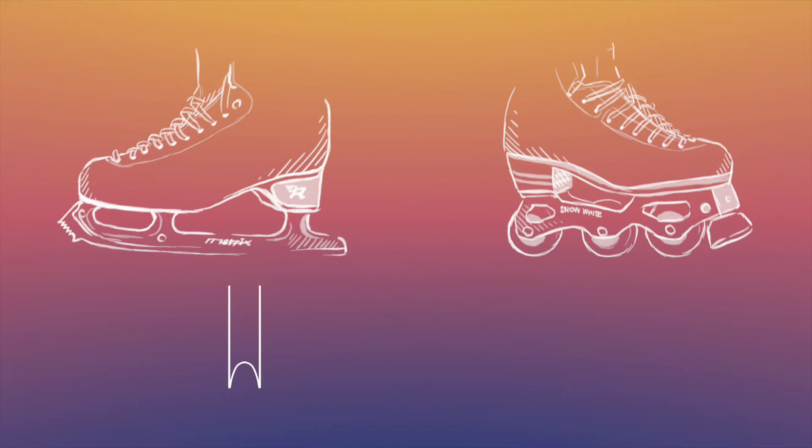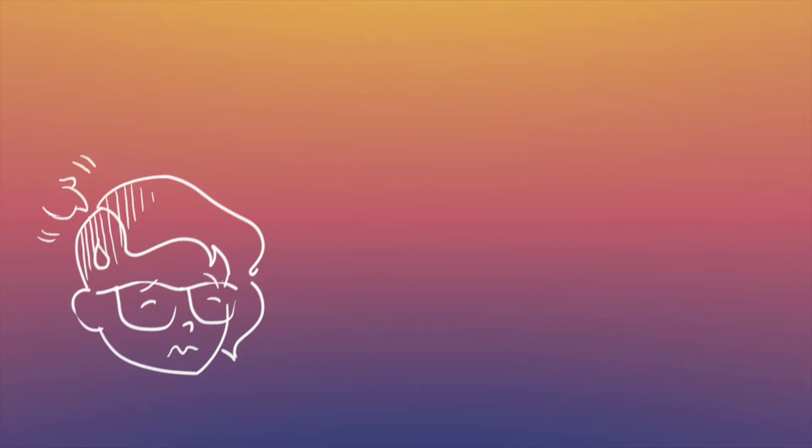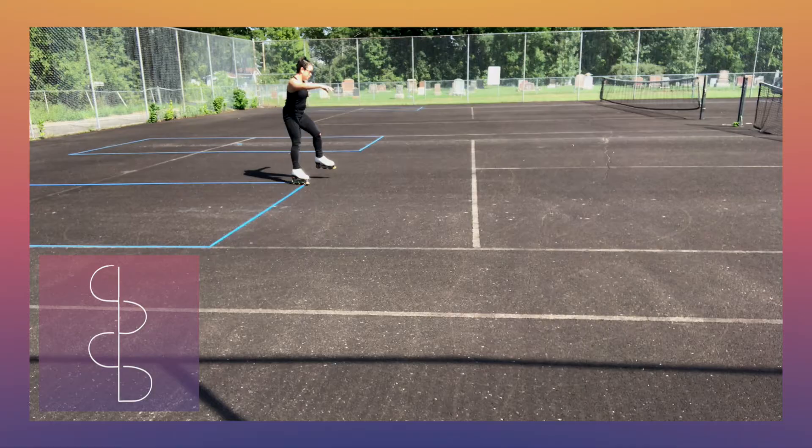It's important to keep in mind the differences between ice and pavement when working on edges. On ice, the blade has two edges and a hollow in between — it grips by digging into the ice. On wheels, there's one continuous edge that grips by friction alone, and leaning too far can make your wheels lose grip and slip. Also make sure the hardness of your wheels matches the surface you're skating on.